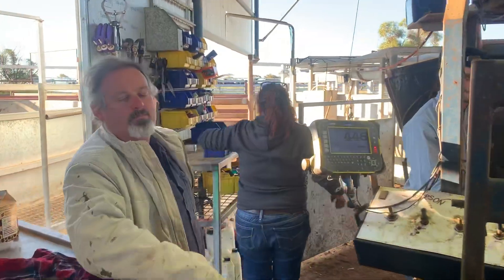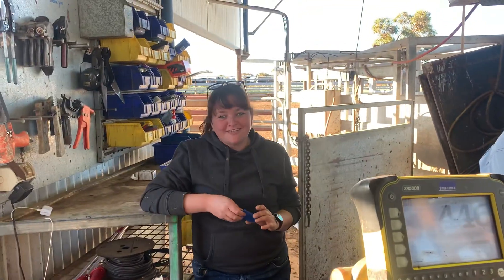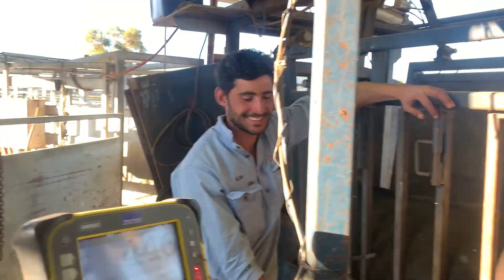Right on, team. Everyone come and have some fun. Andrew, how are you going? Very well. Good, good. How are you going, cowgirl? Claire? Good. Awesome. Charlie? How's it going? Very good. Excellent, mate.